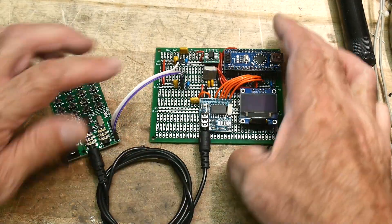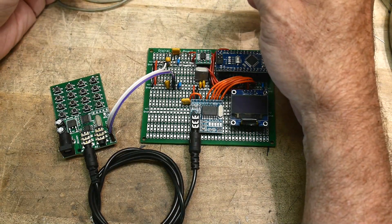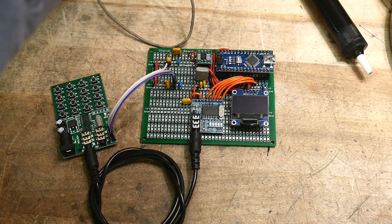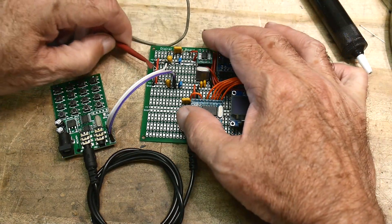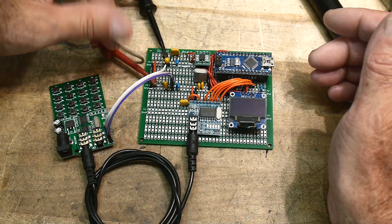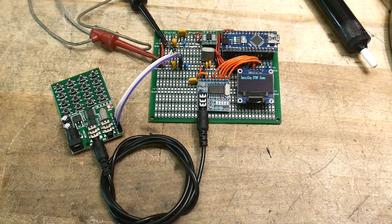I'm stealing some power over here. Plus five is here and ground is here. Let me turn the power down a bit — that should be good. All right, plus five is here and ground is here, and it turns on. There we go.